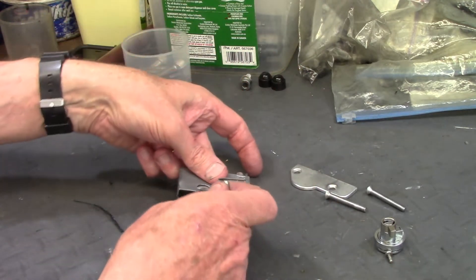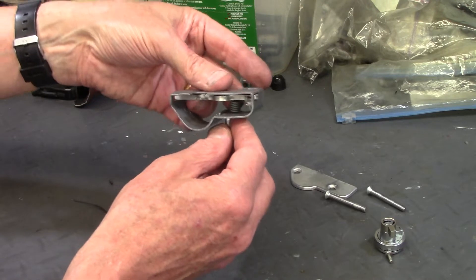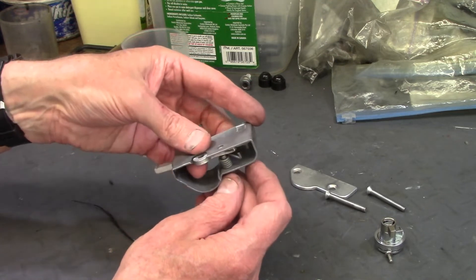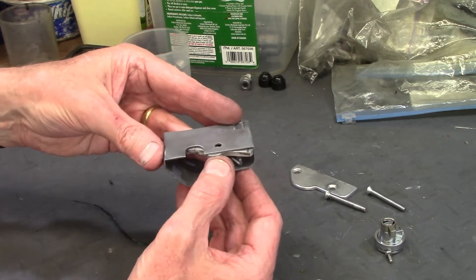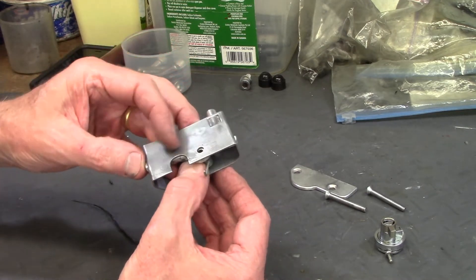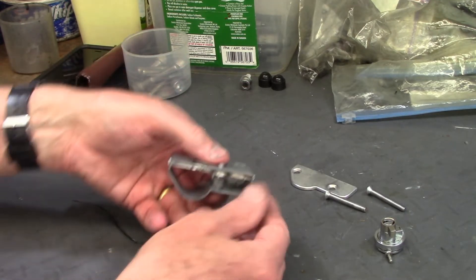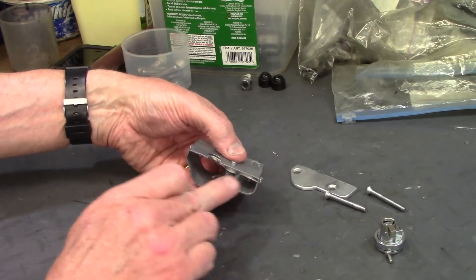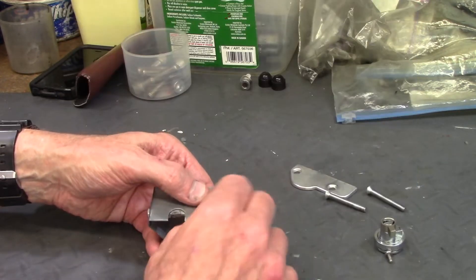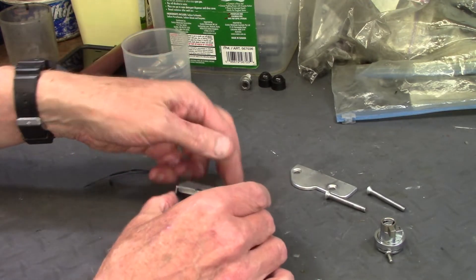In putting that in, you slide the spring — of course you have a whole bunch of parts that want to move around on you — and you get the pivot pin up through into the lever arm. There we are. So then it sits like that, this will go right up against the arm, and then the little snap ring will go on in the groove. That's how all the parts go together.